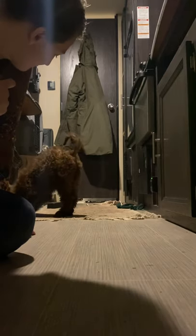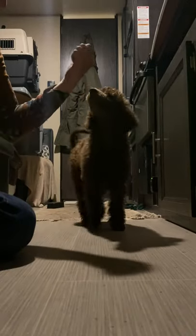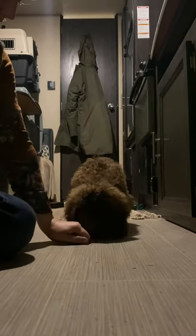This is Kelsey, the Travel Trailer Trainer, signing out. Y'all have a good day. I'll see you next time. Bye.